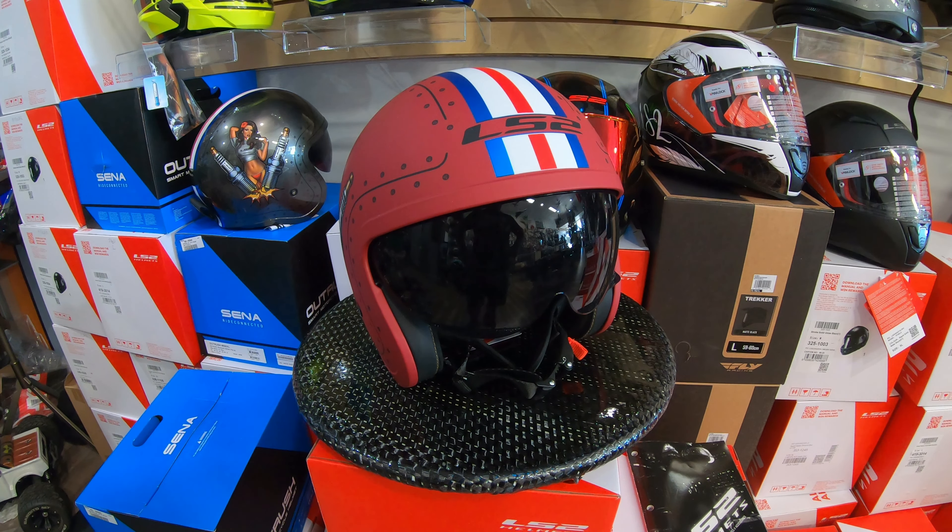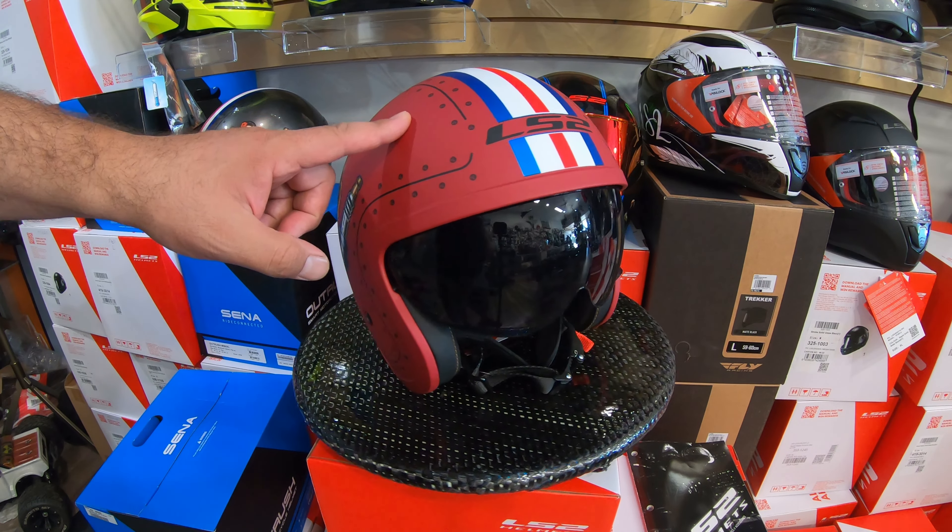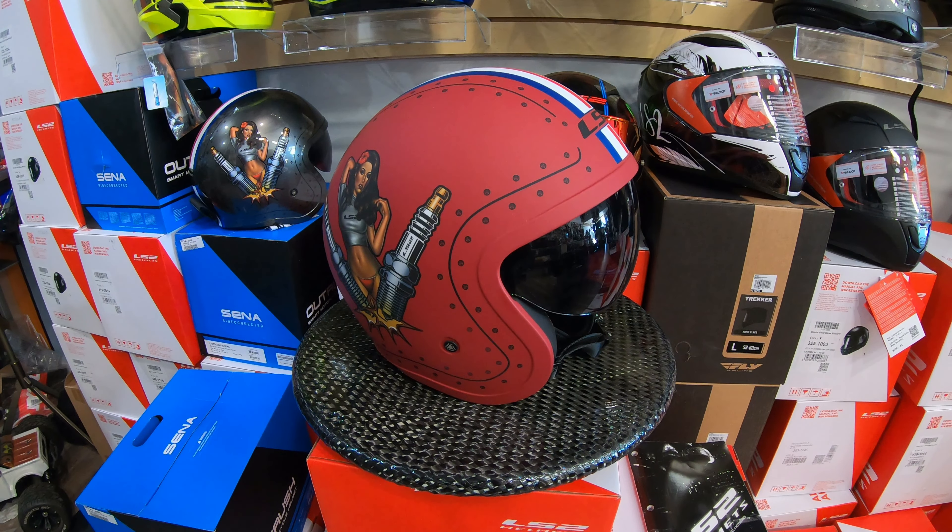We also have other helmets and other brands, so you're more than welcome to drop by. These new helmets from LS2 are something amazing because they are lighter weight than other helmets, and they're all DOT and ECE certified, so they're a little bit higher than the standard DOT that we're usually using.